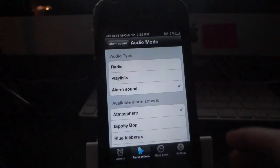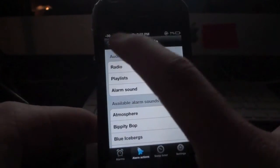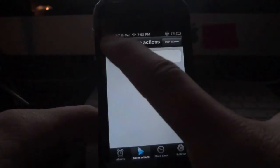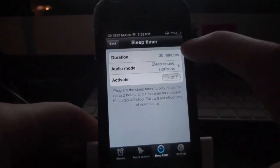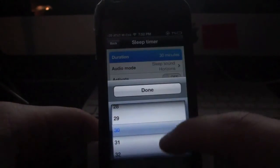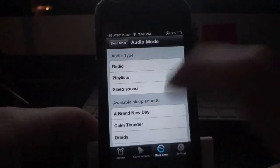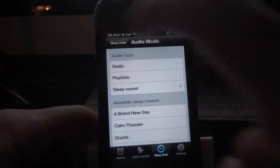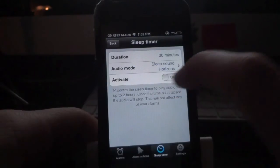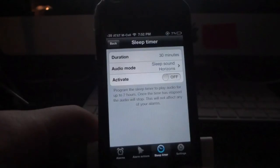Going back to the settings, scrolling down to sleep timer — they have a number of different settings here as well. You can change the duration to however many minutes you want, there's an audio mode, and you can adjust anything involving the audio. There's also a sleep timer toggle to turn it on or off to activate it.